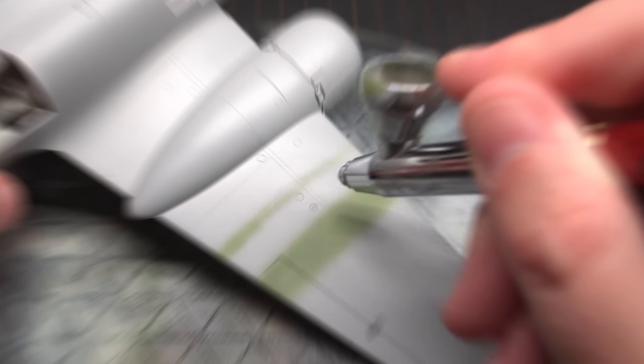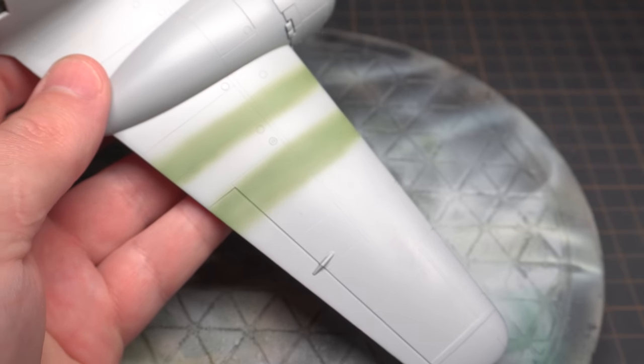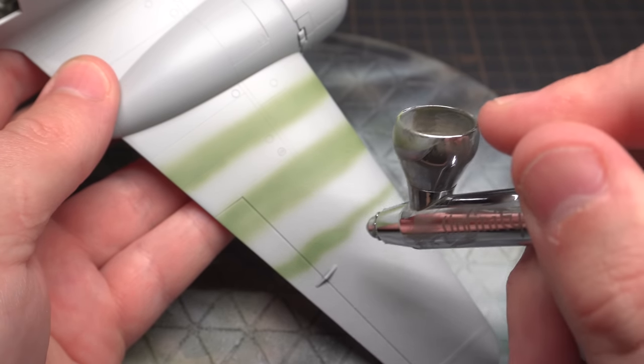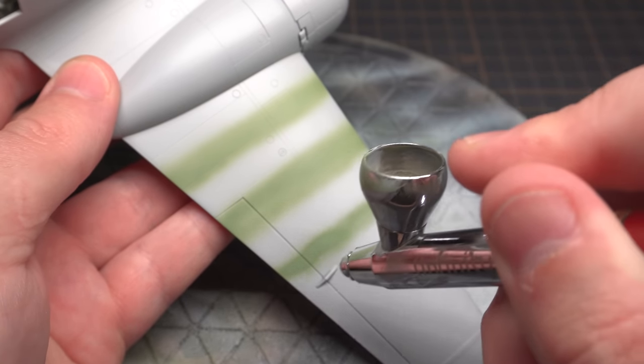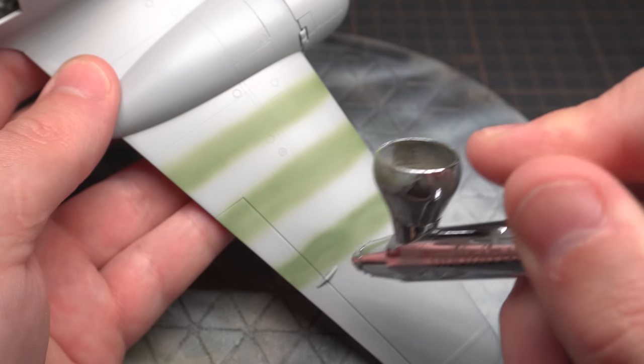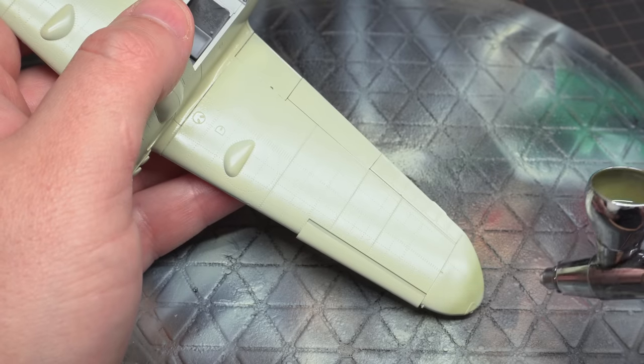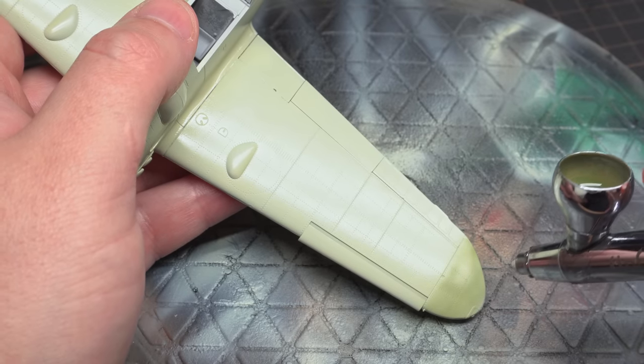Let's rewind a second and take a moment to look at Tamiya thinned to the top of the bottle. Now that's pretty grainy. Here's a comparison of each of those tests side-by-side — thinnest paint on the left, thickest on the right. And this is a great example of how thinning your paint further can give you superior paint results. So next time you pick up your airbrush, have a play with your paint ratios, and you might just be surprised by the result.